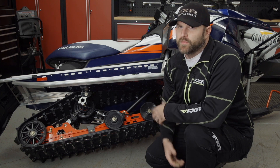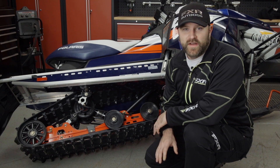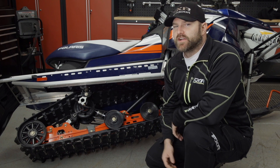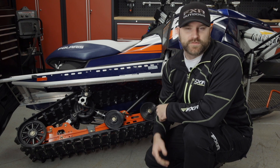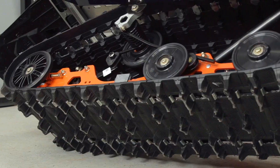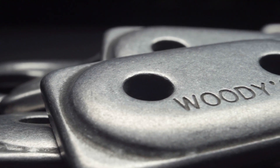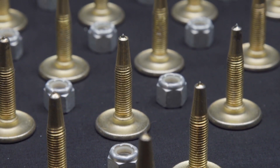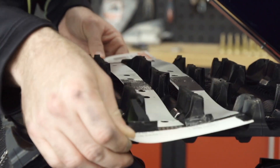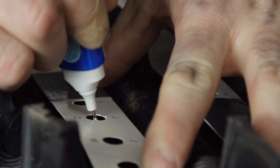There are a few things you need to consider when you're looking to buy studs. First and most important, you need to find out if your sled has a one or two ply track. Stud manufacturers like Woody's make specific products for each type of track and most often they're not interchangeable. Our Indy has a two ply track, so we chose to go with Woody's Gold Diggers because they have a great reputation for providing excellent traction and having long wear life thanks to their durable 60 degree carbide tip.